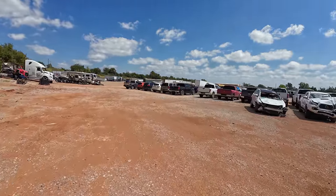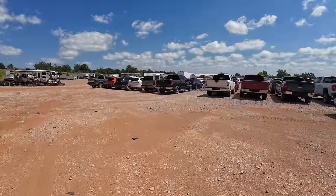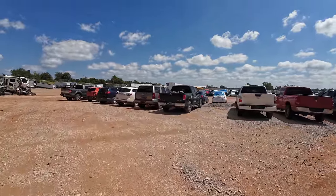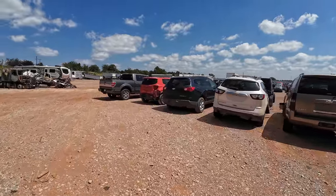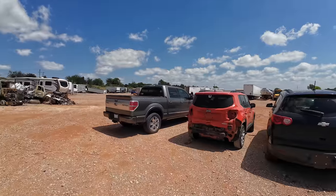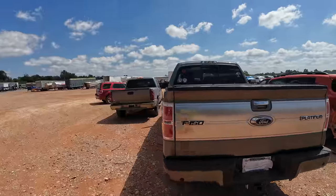I just found a Platinum F-150. If you guys haven't been watching, I am looking for an F-150 and I'm almost completely set on one. I was expecting it to be crunched in the front but it's not — this looks good.